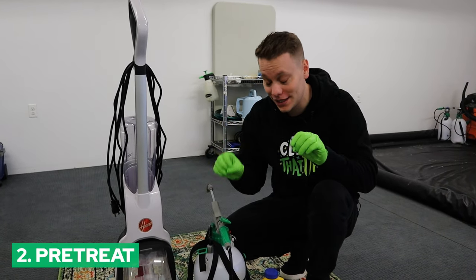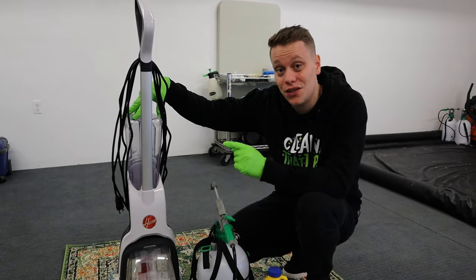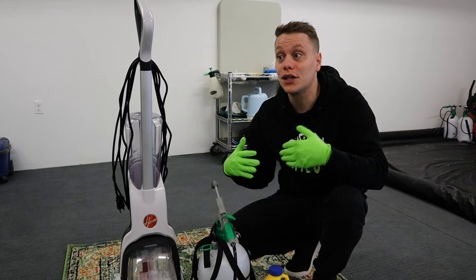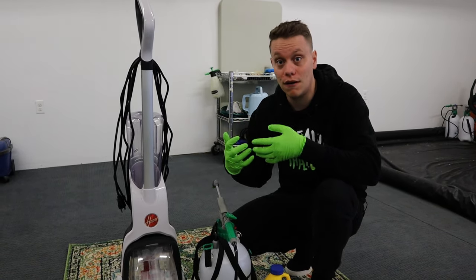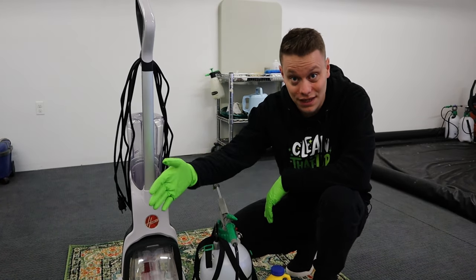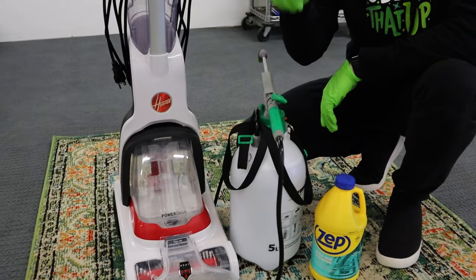A few things before we get started: number one, don't mix your soap in your actual carpet cleaner tank itself. The reason is you're never going to be able to flush the soap out of the rug — it's going to leave behind residue, get sticky, attract dirt, and get dirty faster. What I suggest is to mix it up in a pump-up sprayer like this.